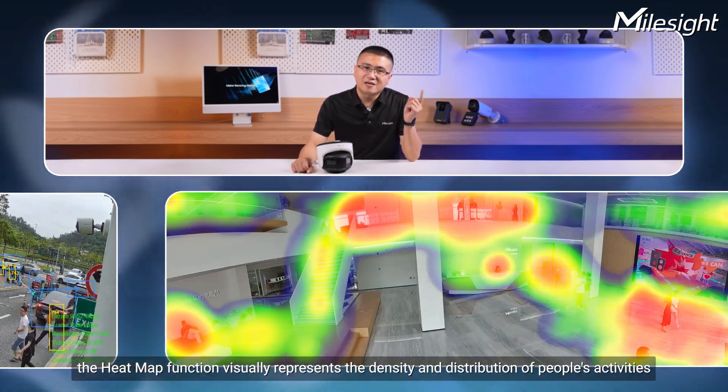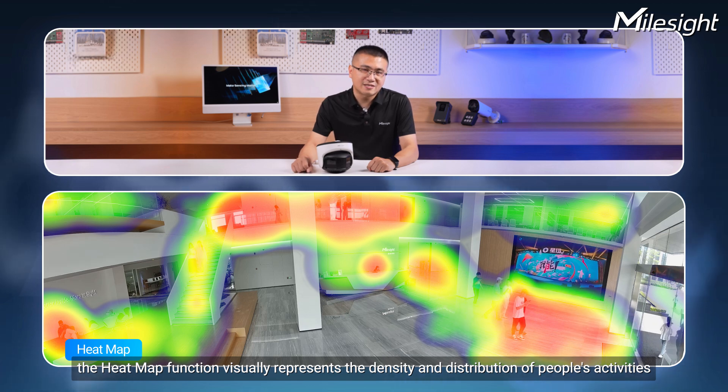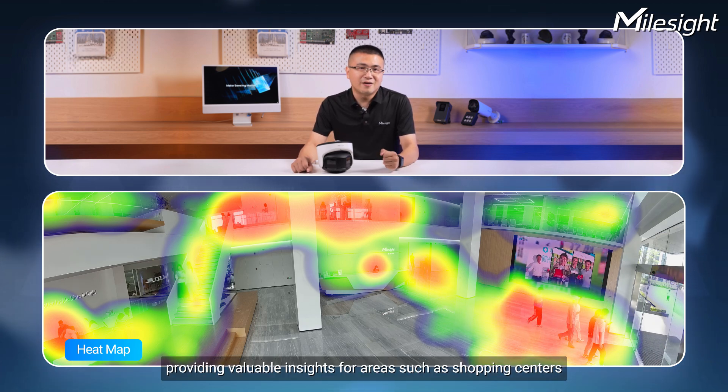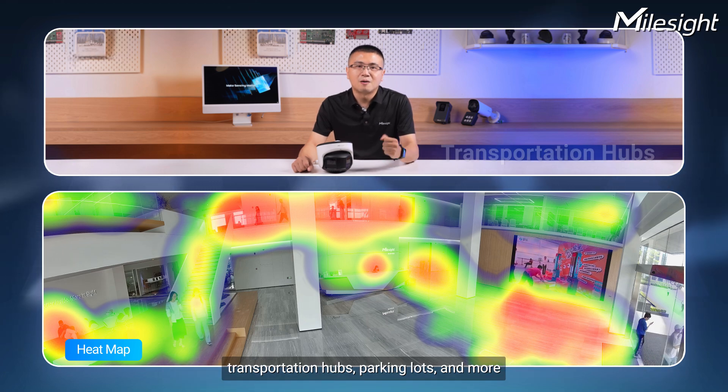Furthermore, the object counting function provides highly accurate real-time data with statistical reports. The heatmap function visually represents the density and distribution of people's activities, providing valuable insights for areas such as shopping centers, transportation hubs, parking lots, and more.